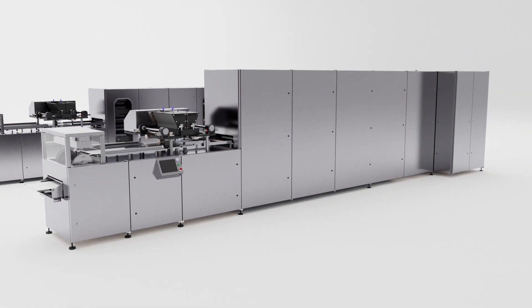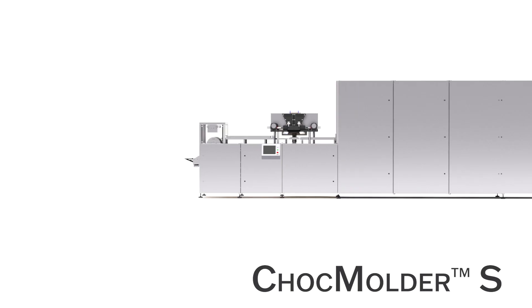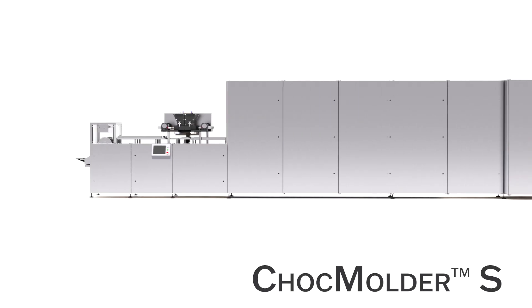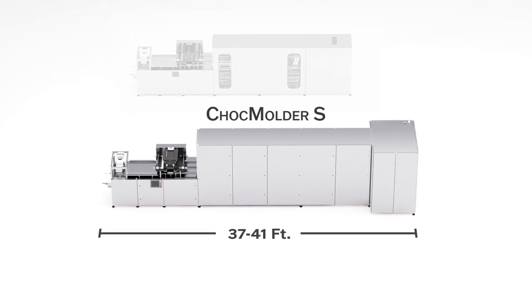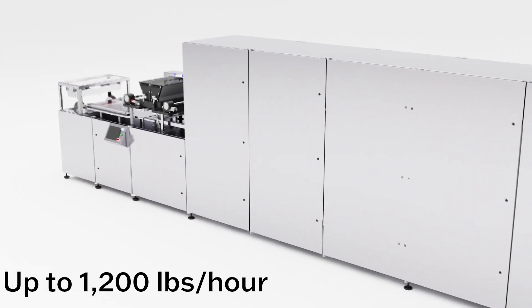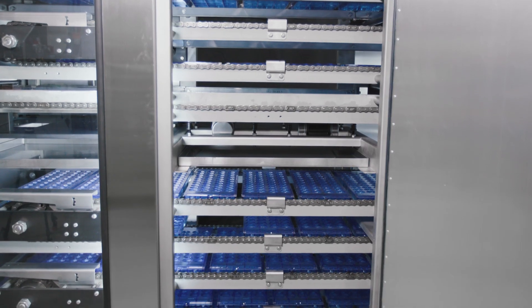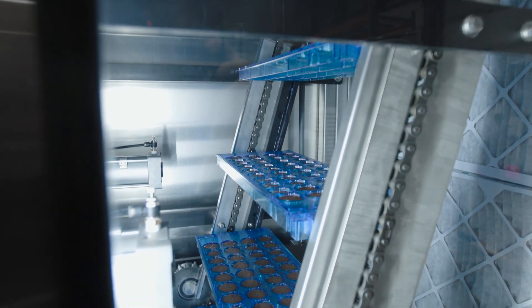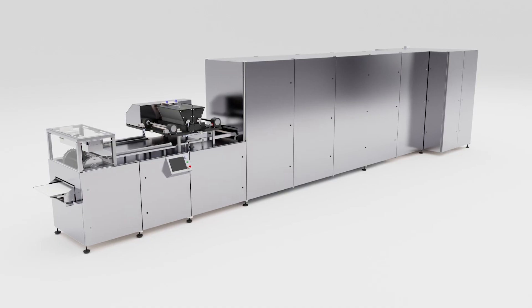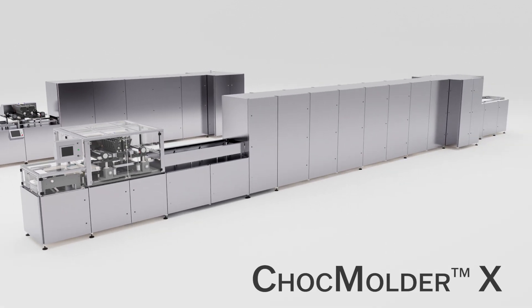The Egan Food Technologies Chalk Molder S builds on the Chalk Molder C with increased cooling capacity and higher production rates. Starting at only 37 feet long, the Chalk Molder S can produce up to 1,200 pounds of molded chocolate per hour. The refrigeration components on both the Chalk Molder C and Chalk Molder S can be integrated into the framework for easy installation and startup.